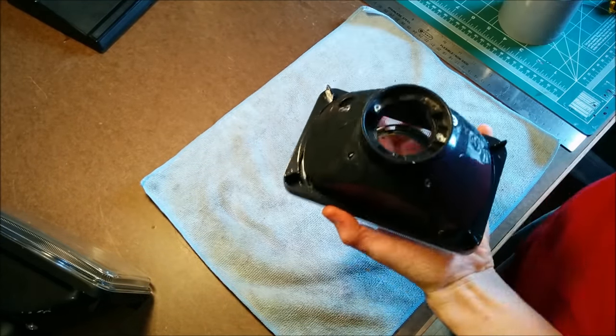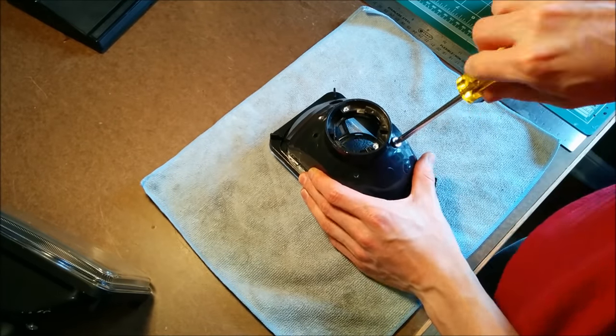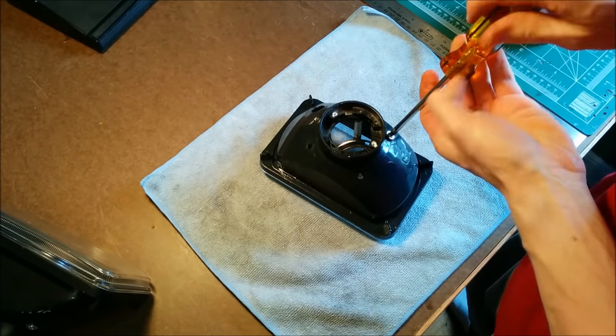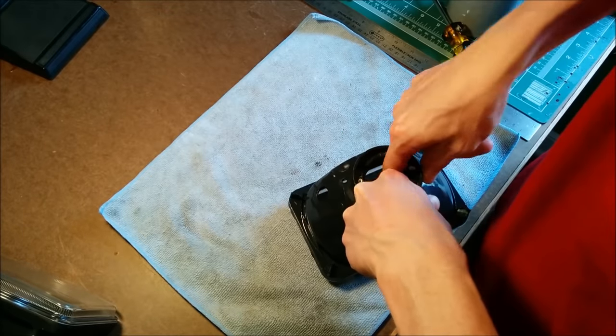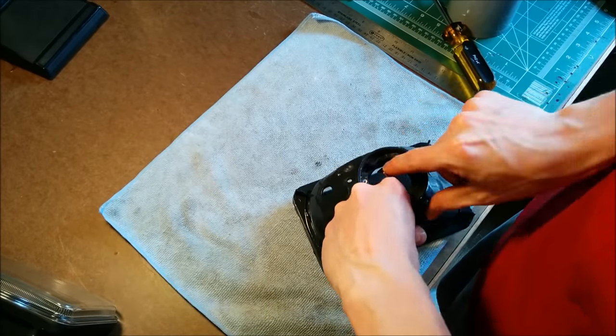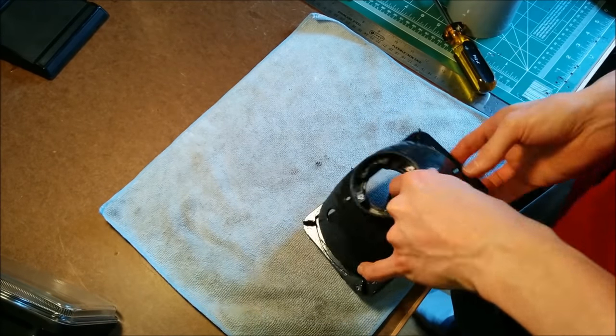Next, I started working on removing that fake projector lens inside the housing. Most people bake the assemblies in an oven for 10 to 15 minutes to loosen the glue, and then take the front lens off, and then you can do all the work on the projector headlight from the front. I wanted to try a different approach. Since I knew I was going to chop the back end of it off anyway, I left the lens on.